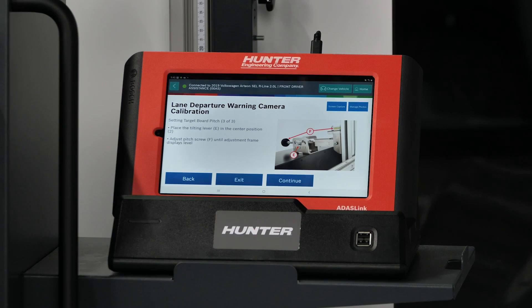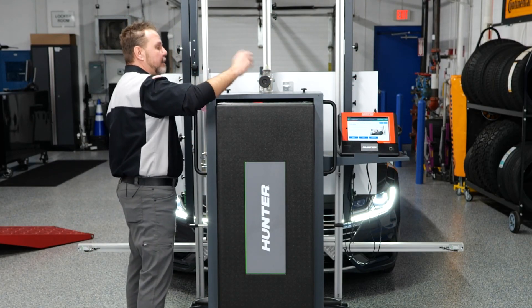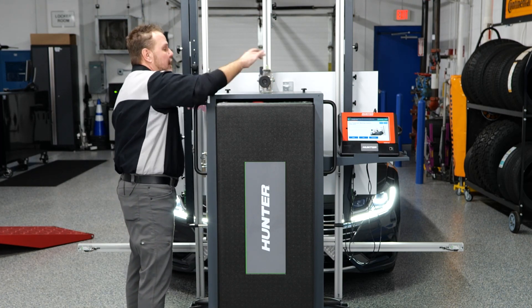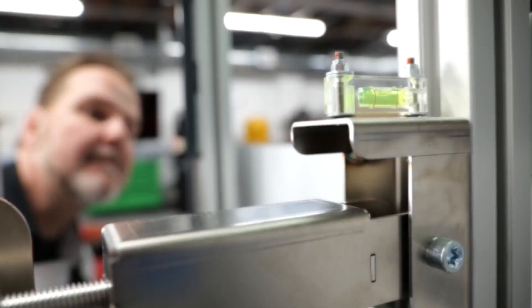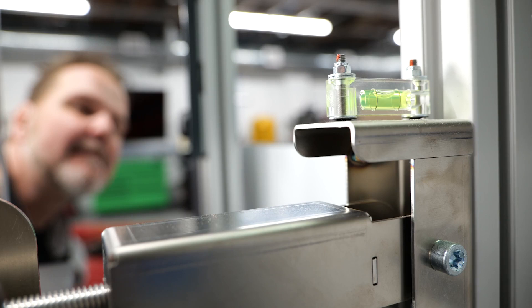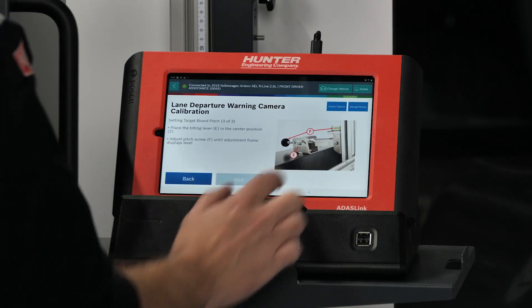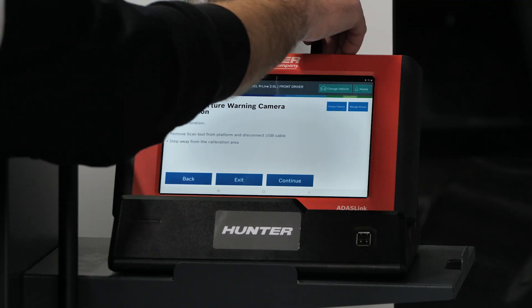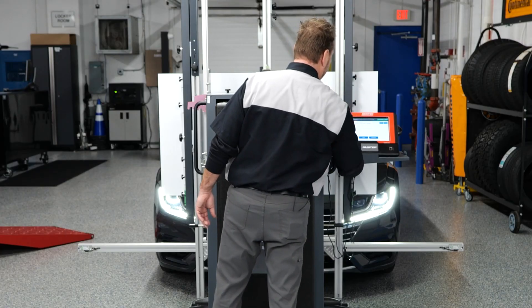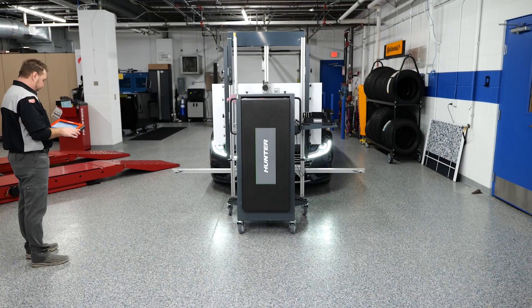Next we're going to make sure our DOS 3000 rack is level using the bubble level, using it in the number two position, and turning until we get it exactly where we want it. Looks good — we'll press continue. At this point it's ready to begin calibration, so it's asking us to remove our USB cable and cameras and step away from the calibration area. We'll press continue.